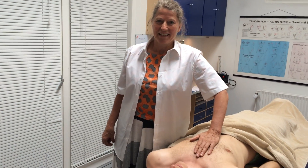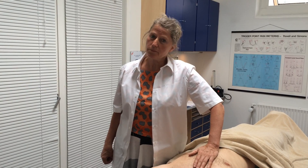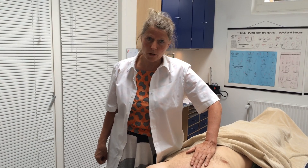Hello and welcome to my clinic. I'll show you a technique how to create more space for the heart. That's often a problem with arrhythmia of the heart, which is a very common problem.